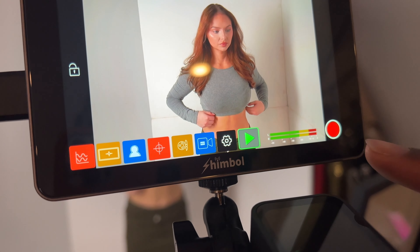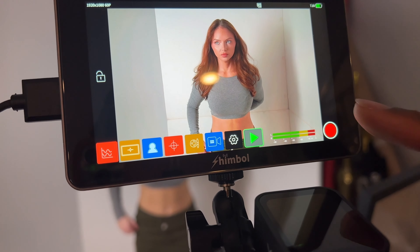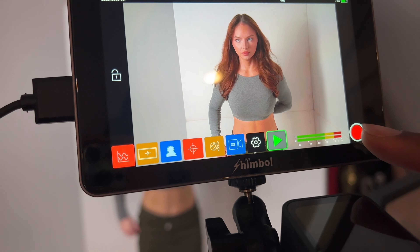Hello and welcome. You probably clicked on this video because you were trying to figure out how to get some dramatic shots using one constant light. Guess what? You came to the right place.